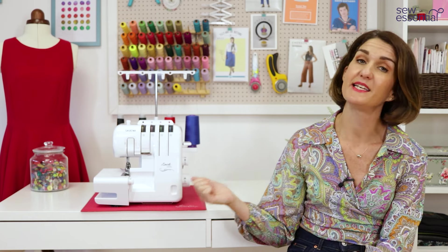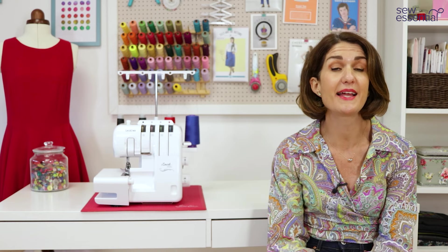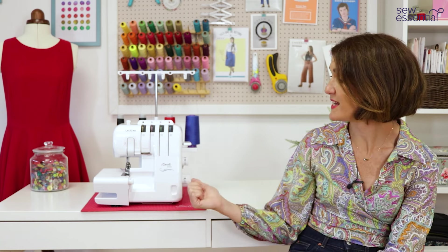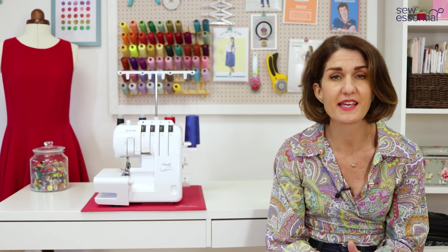I've given you a really good overview of the Brother 2104D Overlocker, but if I've left any of your questions unanswered don't hesitate to get in contact — we're always here to support you with our expert knowledge before and after you purchase the machine. All of our machines come with a full manufacturer's warranty — that's three years on the Brother 2104D — and in the unlikely event you have a problem, we can usually solve issues over the phone, or we'll collect the machine and do everything for you.